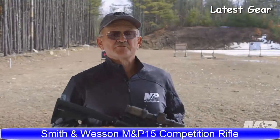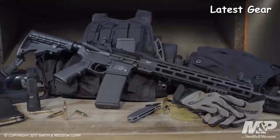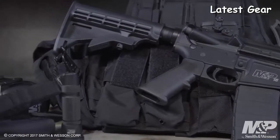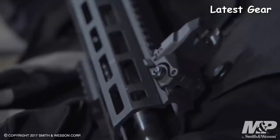Hi, I'm Gerry Michelek, professional shooter for Team Smith & Wesson, and I'd like to show you the new Smith & Wesson M&P 15T rifle. Some of the features of this rifle: it comes with a six-position adjustable buttstock. Forward of that, it has the Magpul M-BUS flip-up sight assemblies, both front and rear.